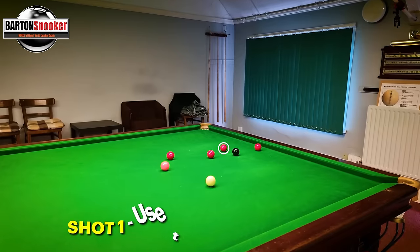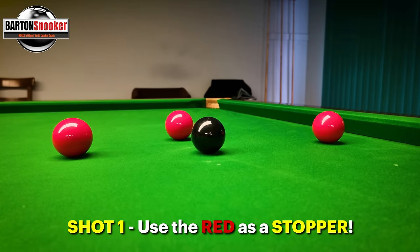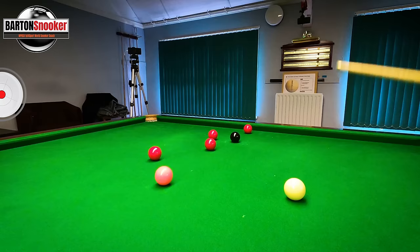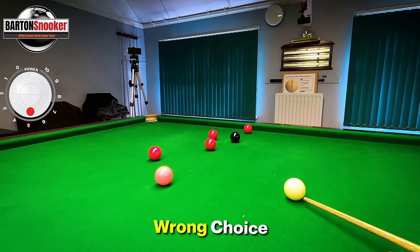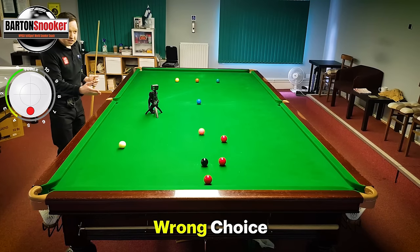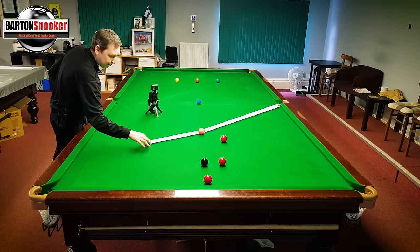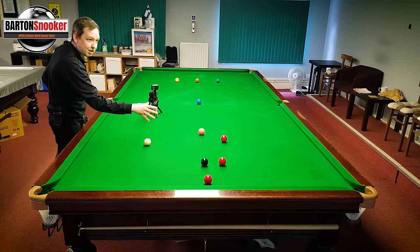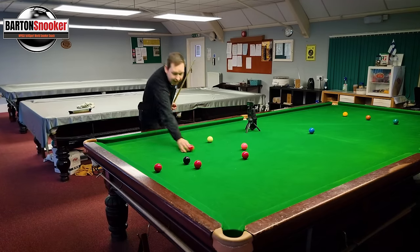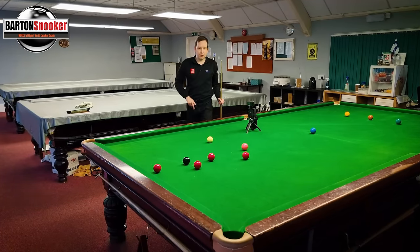In my first example I'm nicely on a red, but this red here is stopping the black going into both pockets - it's in the way. People immediately think: okay, I'll play this red in front of me and play a screw shot onto the pink. But it's very easy to just make a tiny mistake and leave yourself a tricky shot on the next ball.